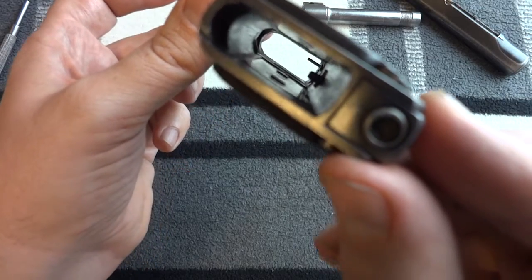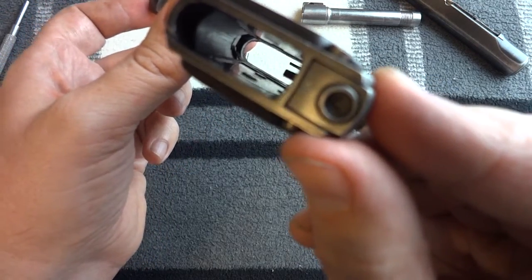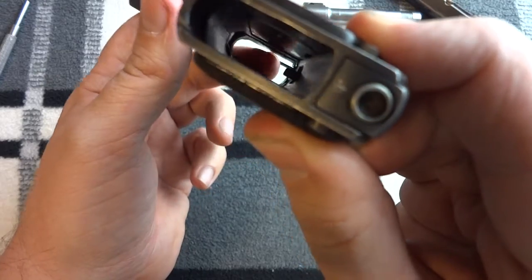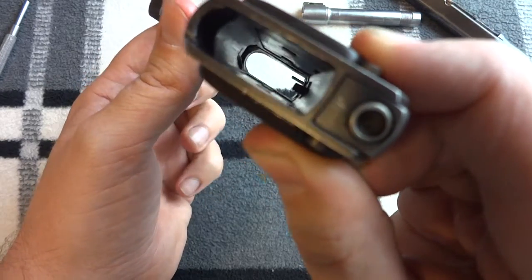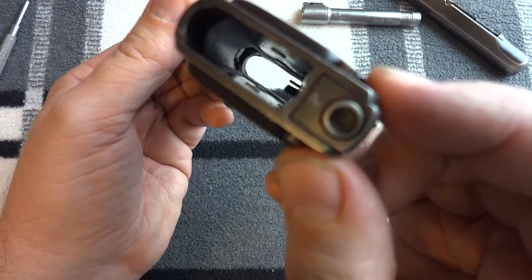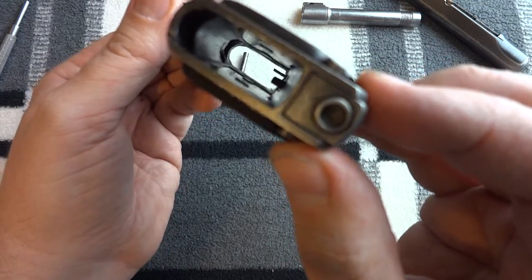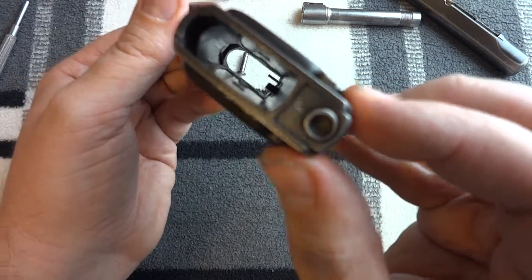With the magazine out, you can see that little lever at the rear — that's the magazine disconnect. I'm pushing on the ejector with my finger, but I'm talking about that little lever that flops down in the middle. When you push the magazine in, it pushes flush with the magazine well and that reconnects the mechanism so you can fire the gun.